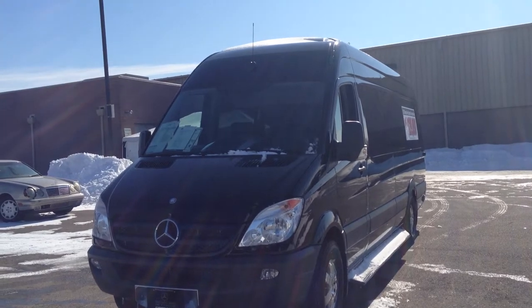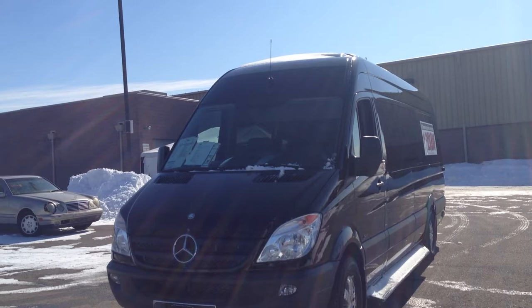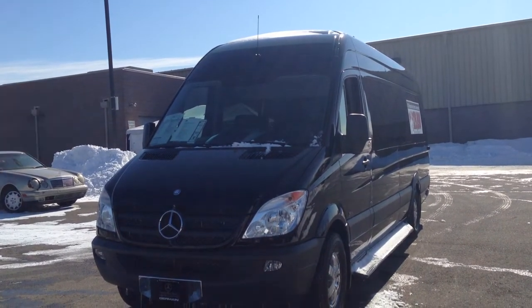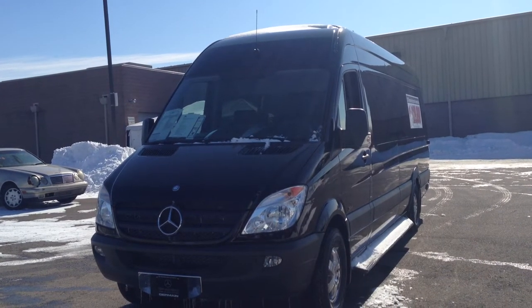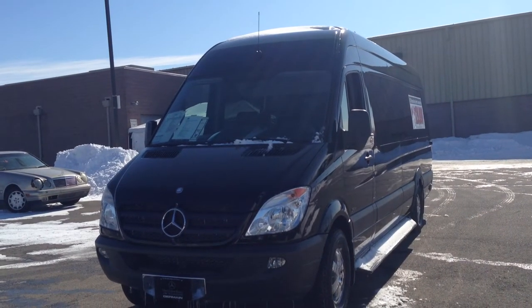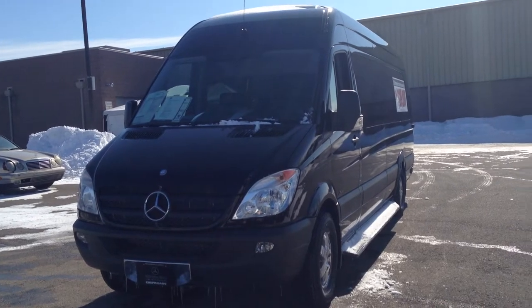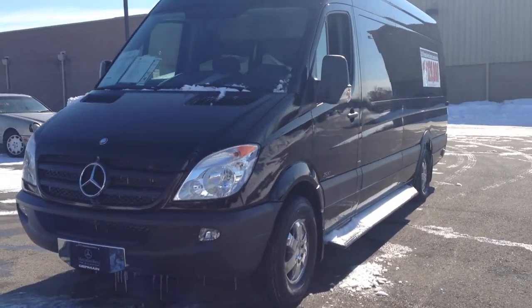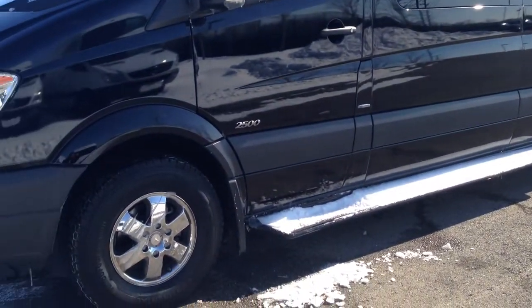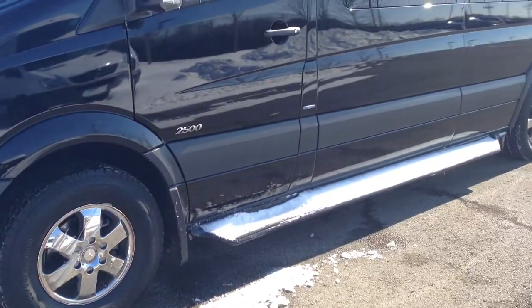This one is the 170 long wheelbase, which comes in the high roof with rear AC and rear heat package. It has a couple of additional features, including a custom inside with satellite TV and two plasma TVs — one in the front and one in the back, if you want to tailgate or if you're taking a business trip. We're going to take a little walk around here. It has running boards on each side, and we took the premium wheels that come standard on the passenger van and had them dipped in chrome.